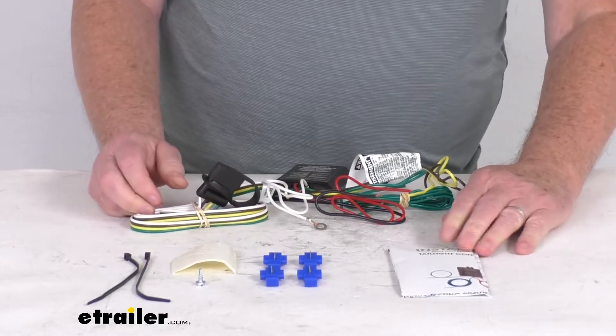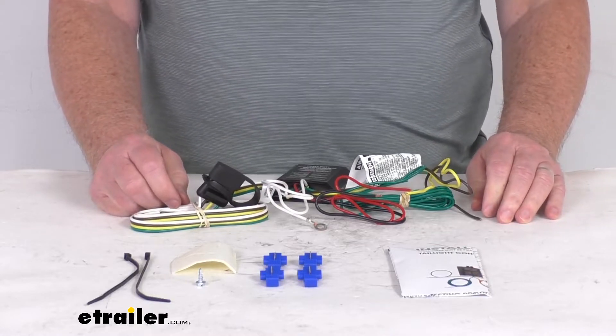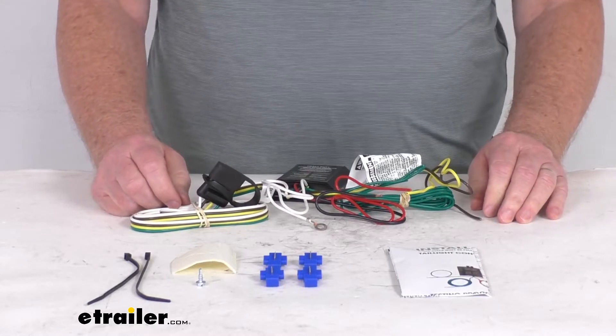A few specs on this kit: the maximum amperage on the stop and turn light circuits is 5 amps per circuit. The tail lights circuit is 7.5 amps per circuit.